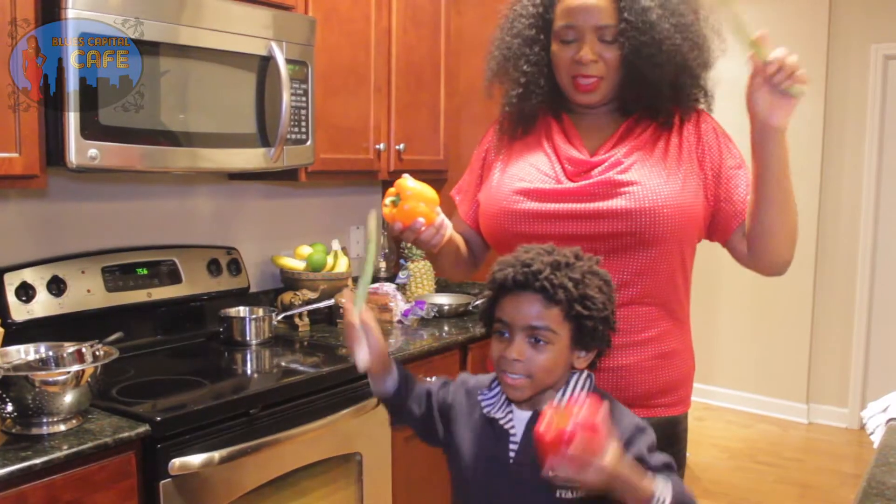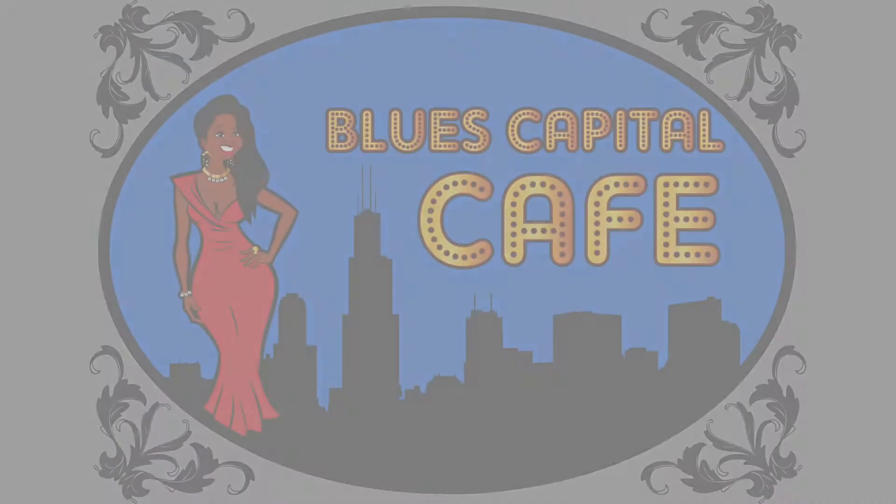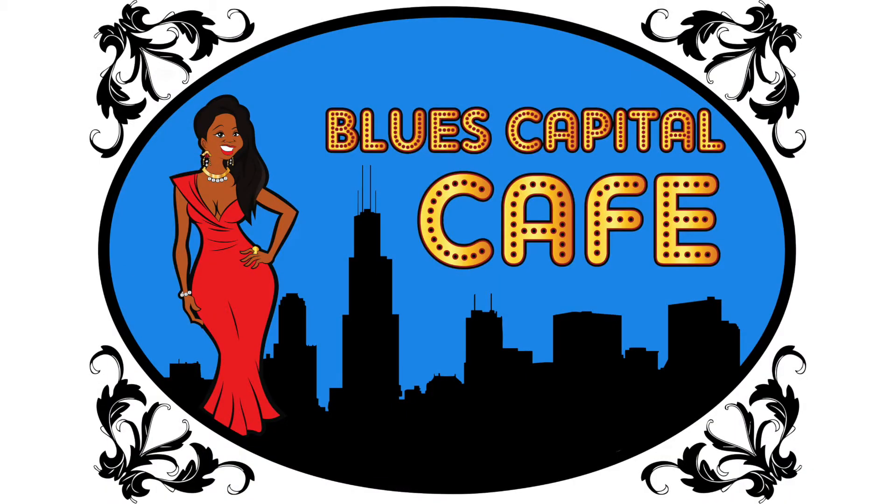I'm Medina and this is Everett. Welcome to Cooking with Medina and Everett. Hey everybody, welcome to the Blues Capitol Cafe.